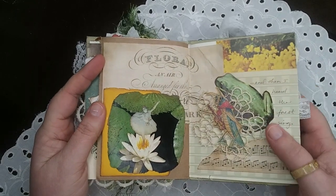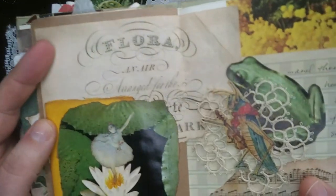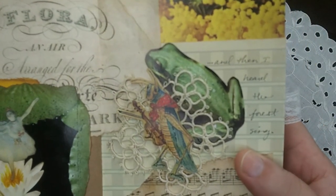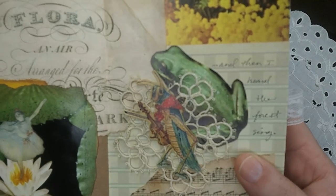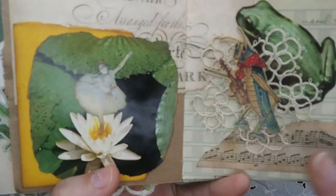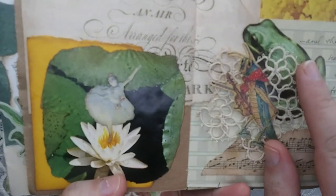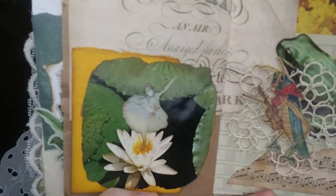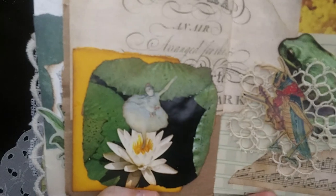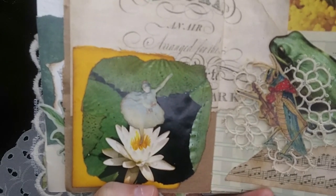Day twenty-nine was musical. I've got some sheet music in the background, a little sentiment that says 'And then I heard the forest sing.' The little grasshopper is from an Aesop's Fables book, another frog and the lily pad are from the swamp book. And then I cut a little ballerina out of a museum guide I had laying around.